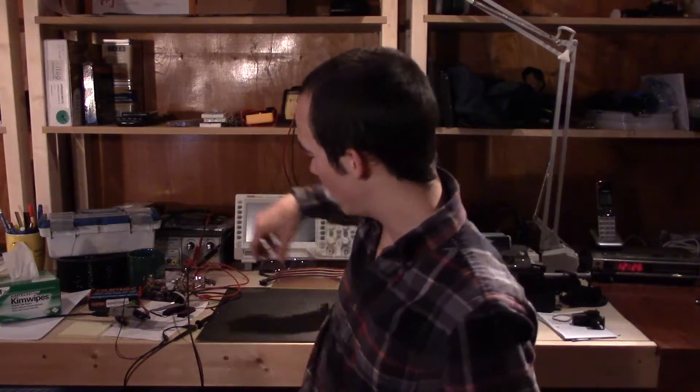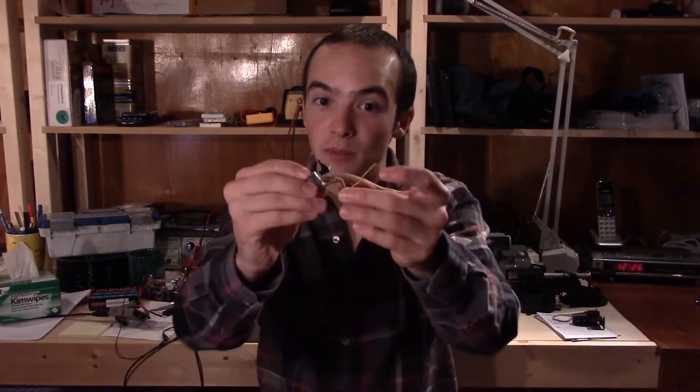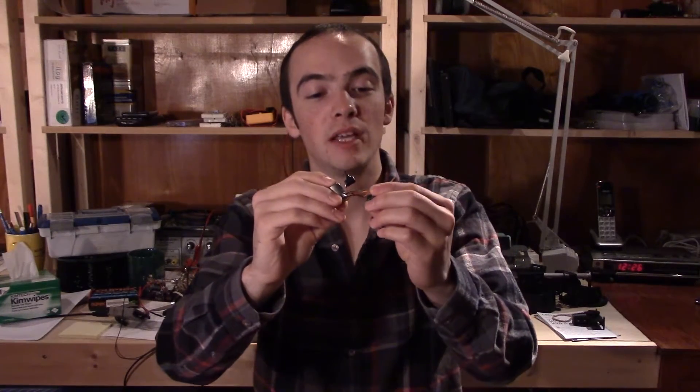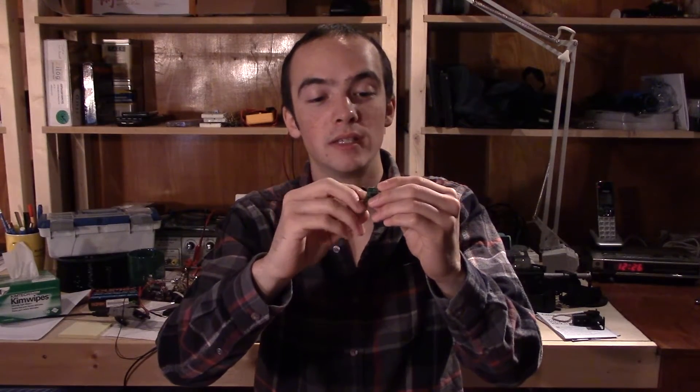And now episode 3 — this is what it's all been coming down to. I was inspired by one of Dave Jones' EEV Blog reverse engineering videos, and I thought I should try teaching that to myself. I've got the broken servo motor, and what I want to do is take it apart, look at all these pieces, and figure out exactly what the schematic looks like.